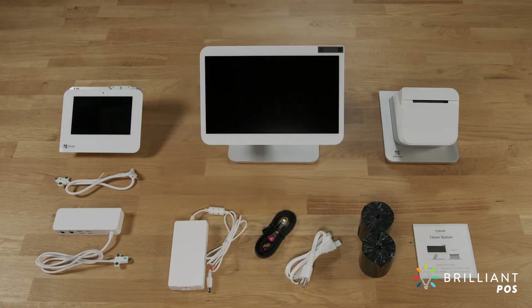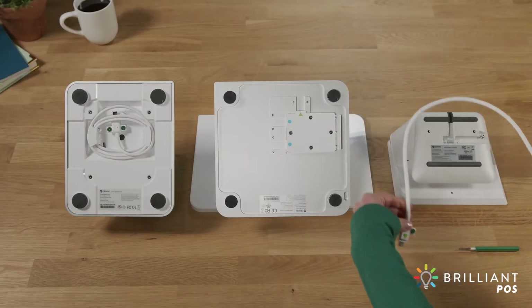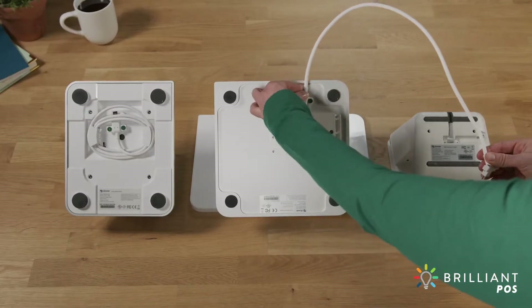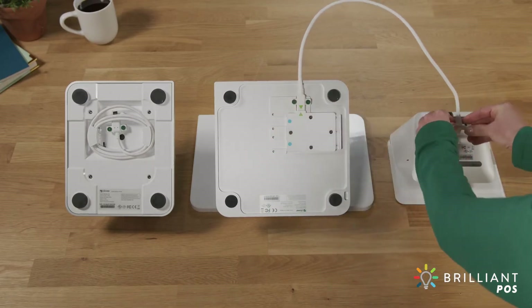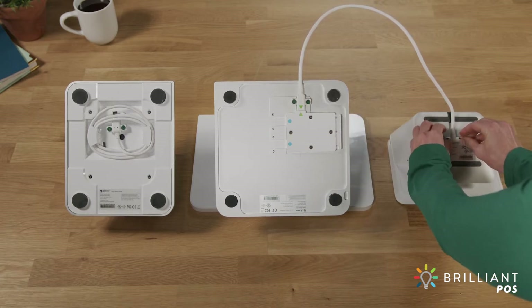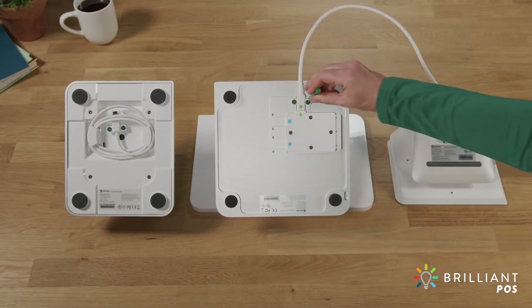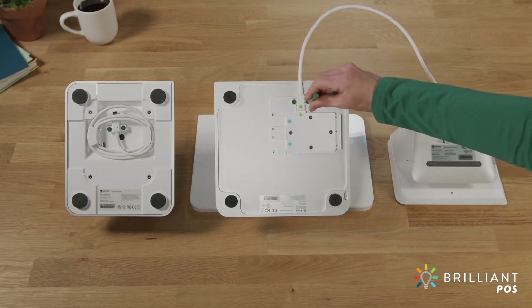Let's get your StationPro connected. With devices top down, first attach the end of the connector cable with green arrows to the display. Lightly tighten with the provided screwdriver, then attach the other end to the terminal and tighten.